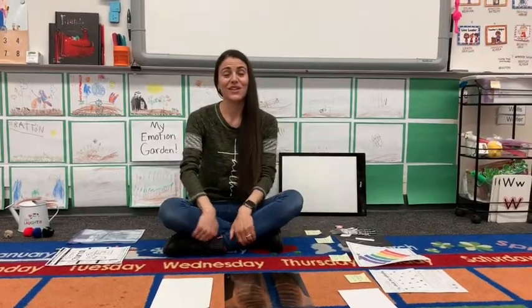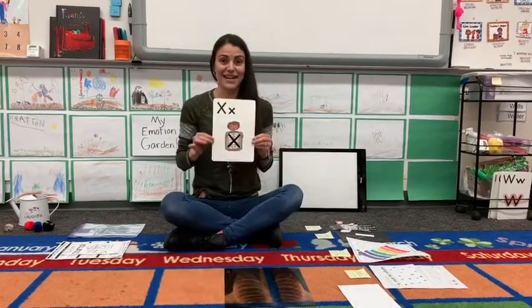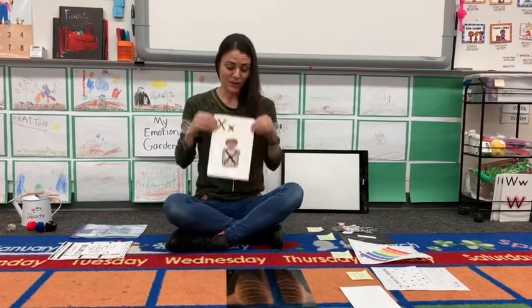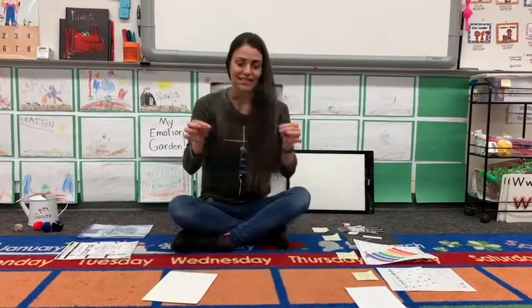I'm going to go over the letter of the week that we're going to be working on this upcoming week. It is X. X says x. We're going to be working on the letter X — X as in x-ray.